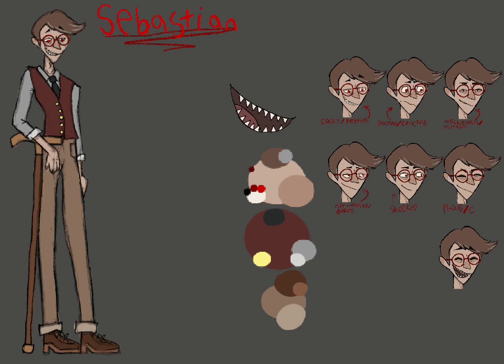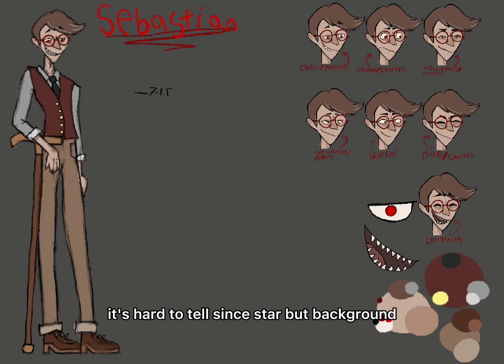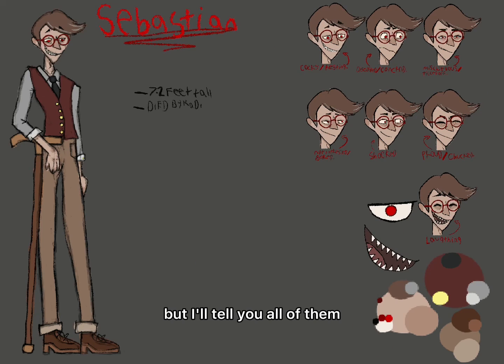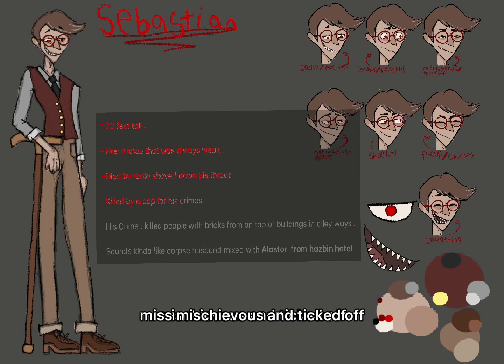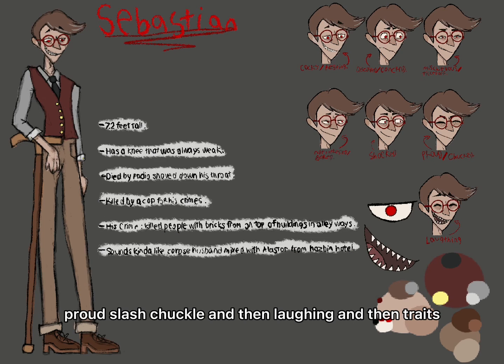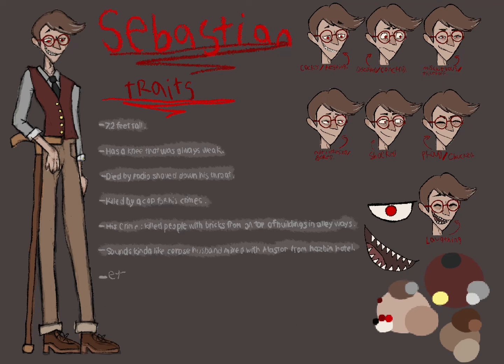I'm writing down each expression. It's hard to tell since it's not a black background, but I'll tell you all of them: cocky slash trusting, concerned slash disgusted, mischievous, ticked off, not interested slash bored, shocked, proud slash chuckle, and then laughing. And then traits.